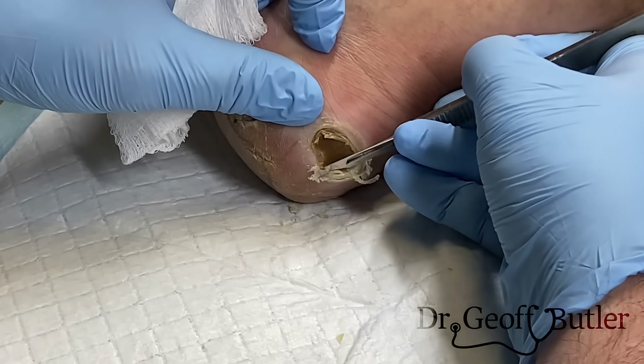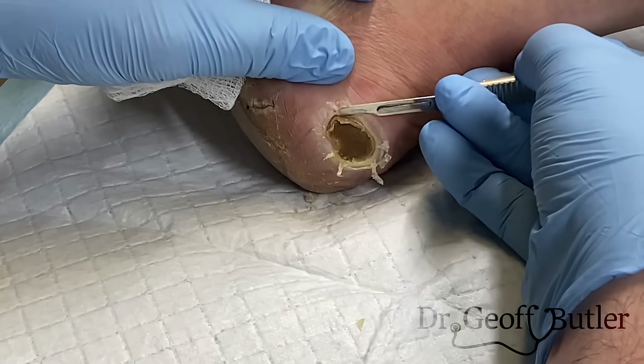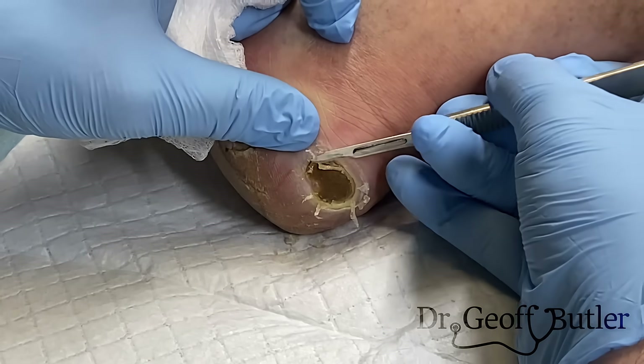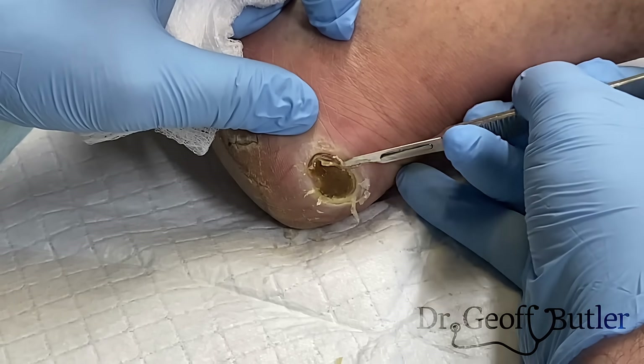Generally if you're not used to debriding, you're probably wanting to take more rather than less, because the more you can get healthy tissue coming across, the better. That hurts a little bit — on a scale of one to ten, is that a nine? Okay, so I'll leave that alone.